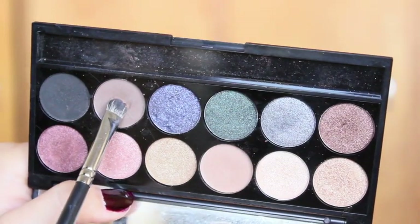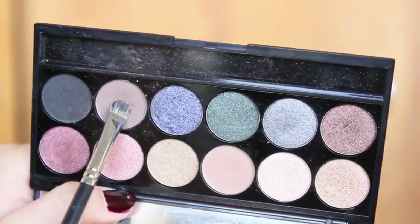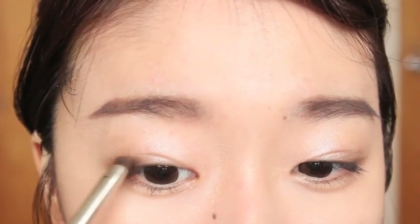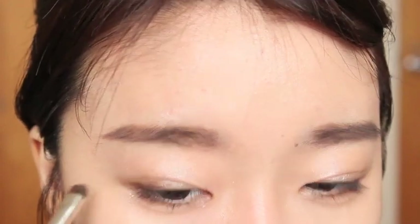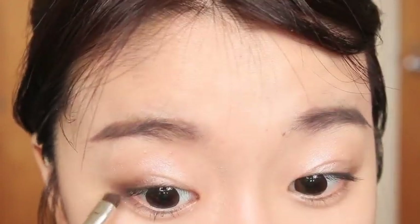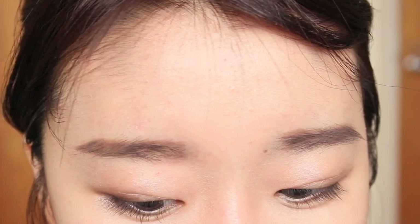Taking a matte light brown eyeshadow, I'm going to start dabbing it from the outer V and then work my way in, and this is going to create a really nice gradation. A lot of ulzzang makeup nowadays has been more into gradient eyes — gradient eyeshadows and also gradient lips — so that is what I'm trying to achieve for today's look.